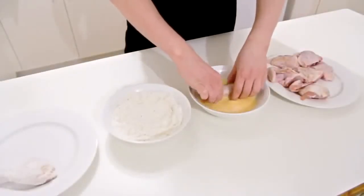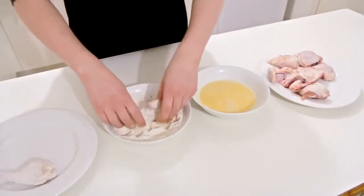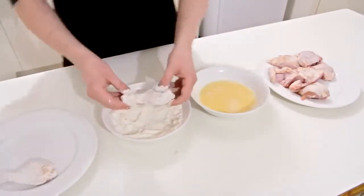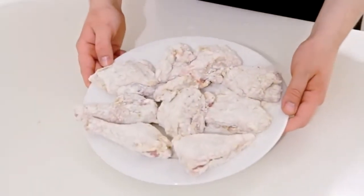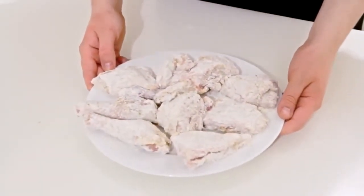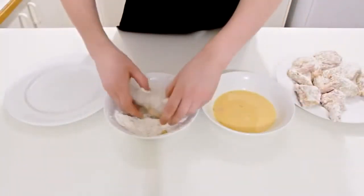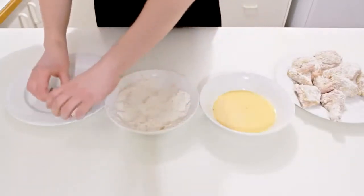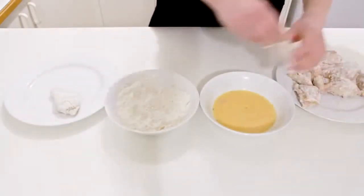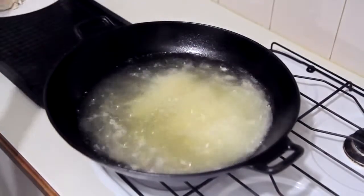Taking a piece of chicken and dipping it in some egg wash — which is just a couple of beaten eggs mixed with a little bit of water — and then into the flour mix, and onto a plate. Repeat this for all of the chicken pieces and set it to one side for 20 minutes, then it's time to do it again. Back into the egg wash, then back into the flour. This double coating gives it a lovely thick coating and will help make that chicken super crunchy. Leave it to one side for 20 minutes before cooking.